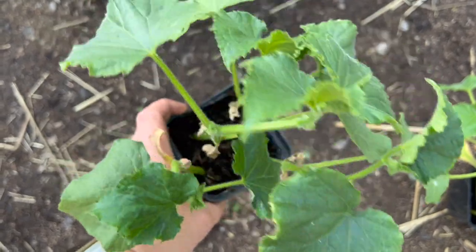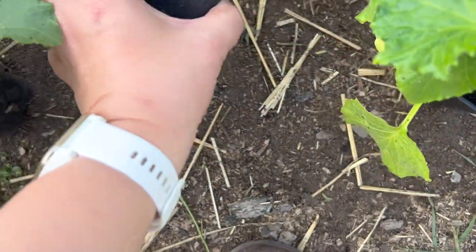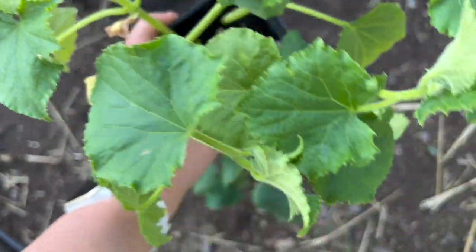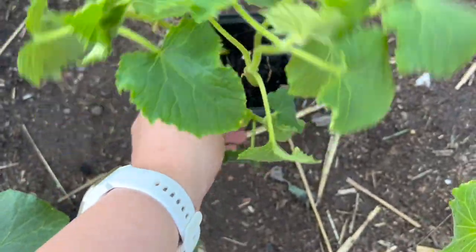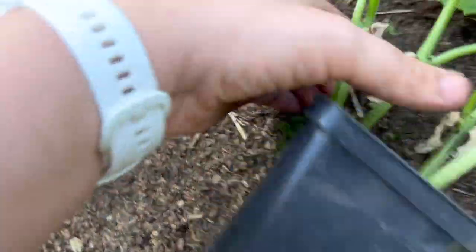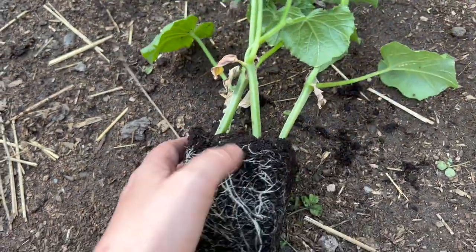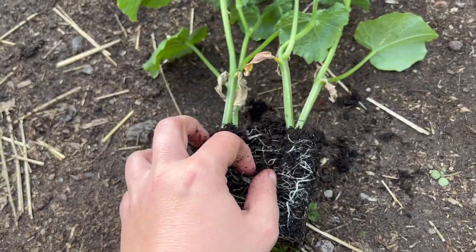I'm gonna go with Marketmore cucumbers in one container and Lemon Apple — which are these small yellow, really fun cucumbers to grow — in the other container. I actually grew them by accident one year and really enjoyed them. Contrary to popular belief, cucumbers are actually pretty safe to take apart and transplant, so you can tease the roots.